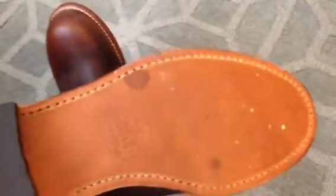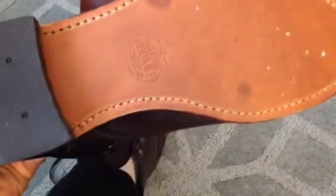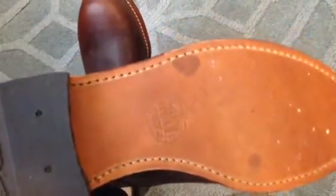The bottom of the boot is leather with a Vibram heel. That means in the wintertime I wouldn't recommend going outdoors. You could get a topy to help in the wintertime, or just wear it in dry conditions.